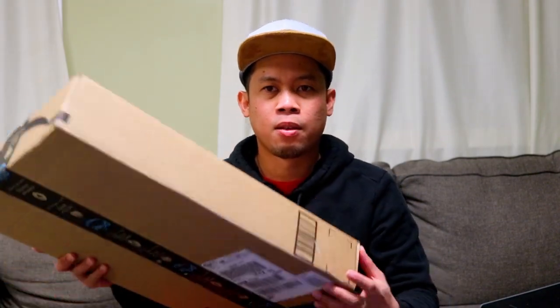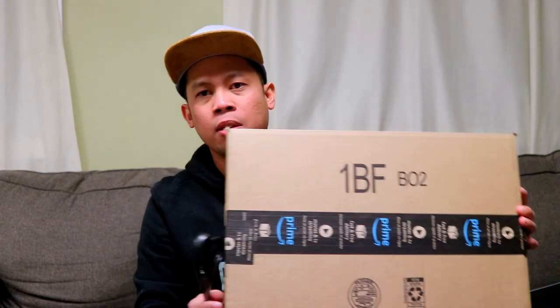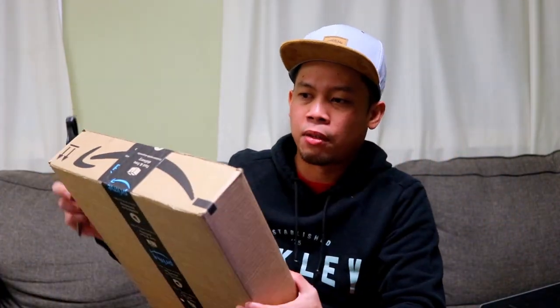Excited na ba kayo? So bubuksan na natin kung ano talaga itong nasa loob — kung anong klaseng laptop fan ito guys.